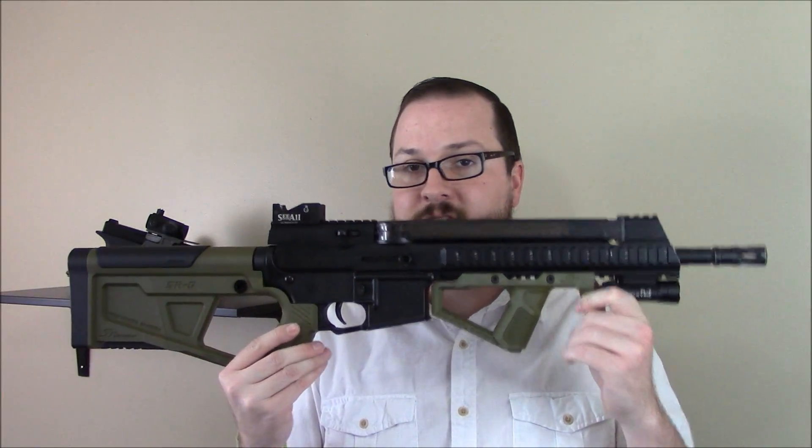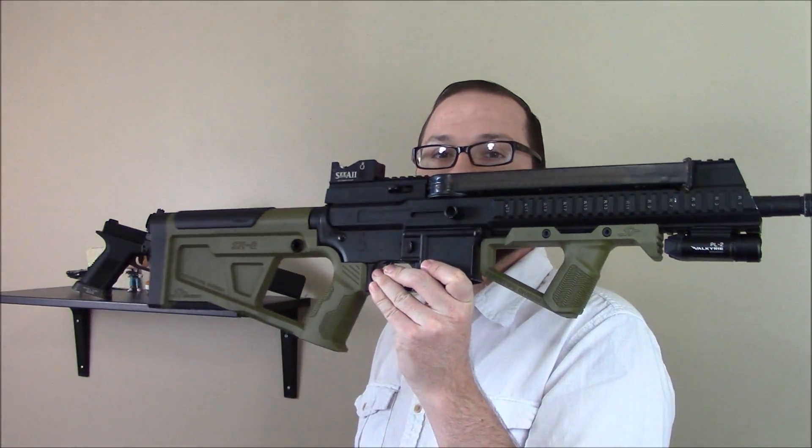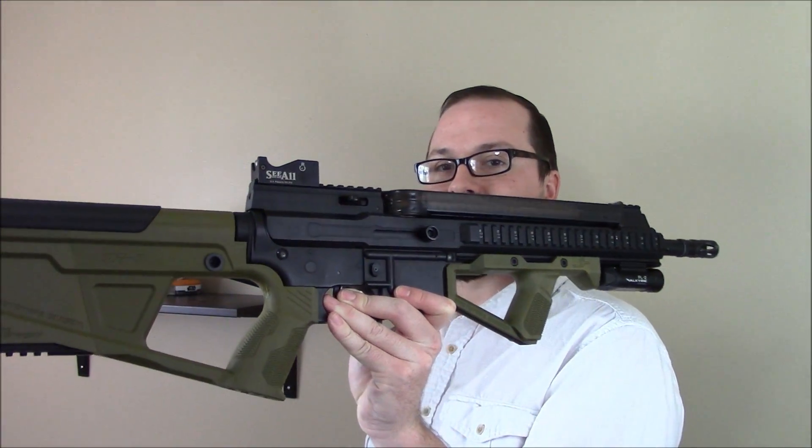Hey guys, Booligan here with Booligan Airsoft and Airsoft Insider, taking a look at a project I just started building — a new space gun.